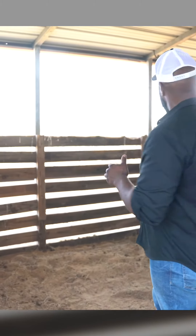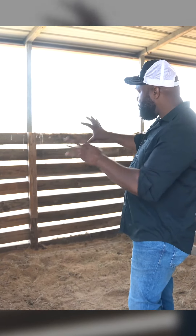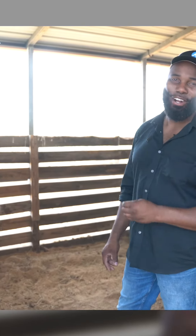The fourth thing is to do a general inspection — make sure there's nothing poking out, like screws or nails in the boards, or hardware that can scratch or poke your horse. Make sure everything is nice, clean, and safe so that your horse has an incredible experience in their stall.